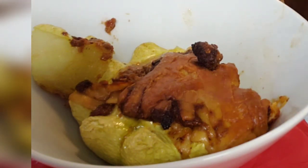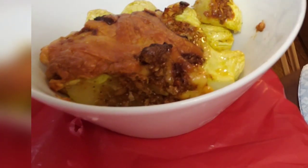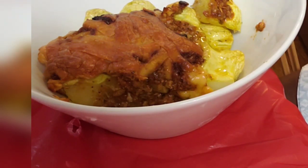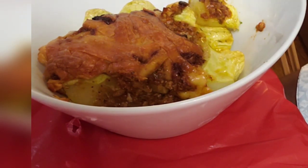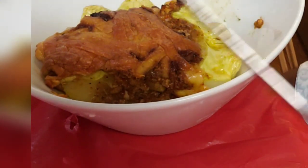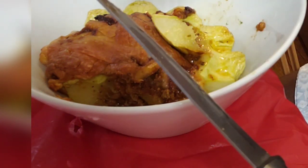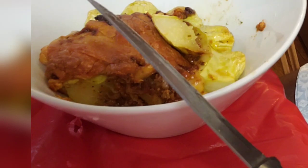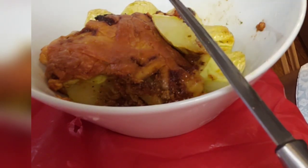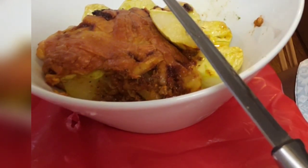I'm trying it now. There's no question if it's good — it's definitely very good. Low carbs. I'm well, my family's well, and I hope you're well too. Have a great rest of your day or night.